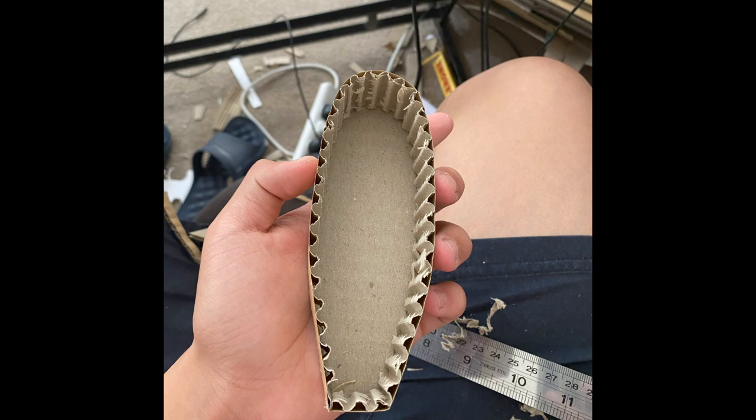Now for the butt pad. Cut out the general shape and then wrap some cardboard around it, as you can see right now. This will be the base plate for the butt pad. It has a weird shape so we'll worry about it later.